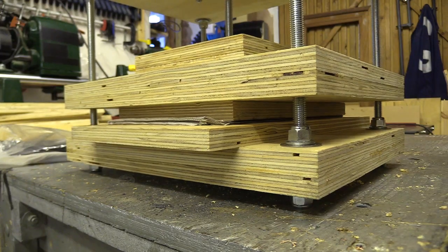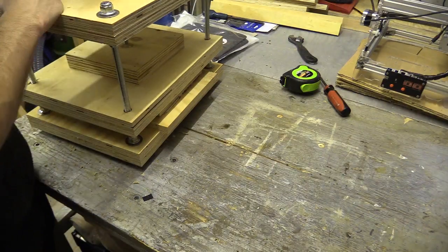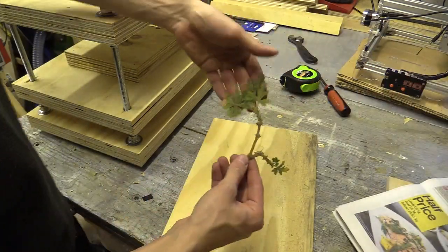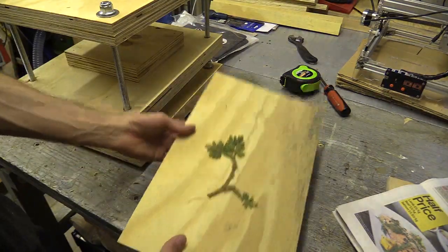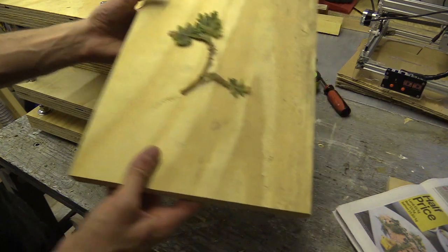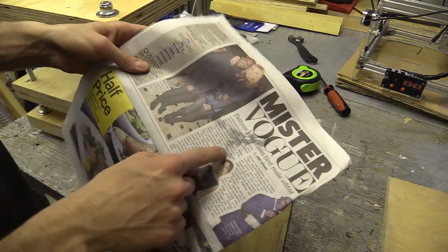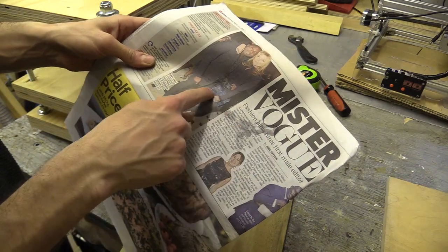Testing with a sweet geranium, it's clear the press can apply a lot of pressure. I'm planning to make some wood cuts with the CNC machine I'm currently building and then use those with the press. It smells very good — you can see the juices come out.